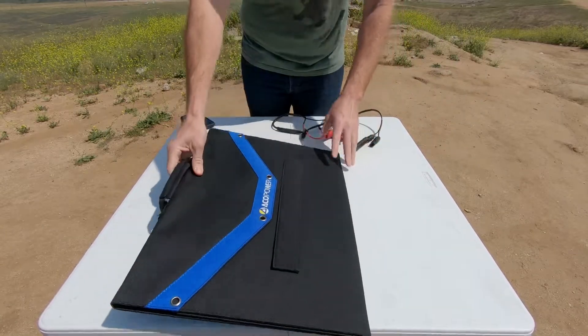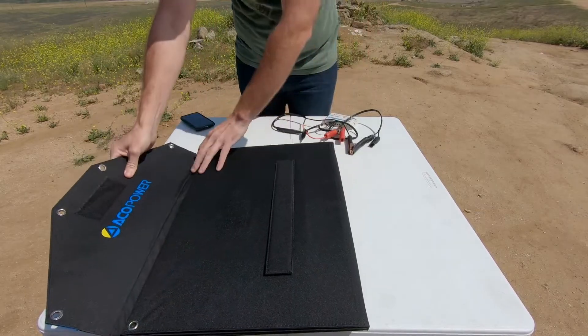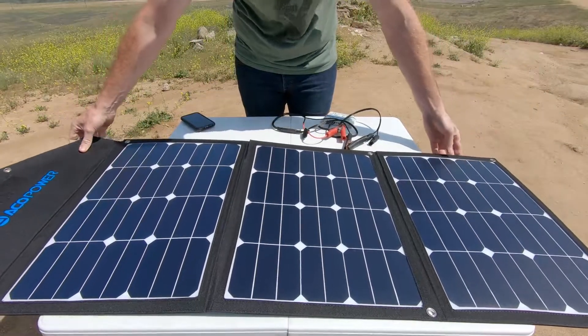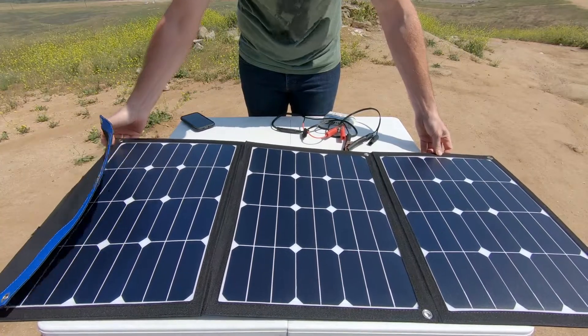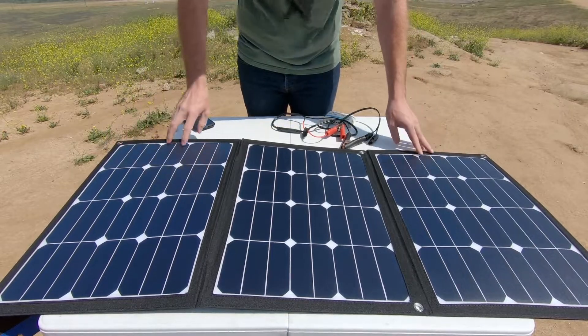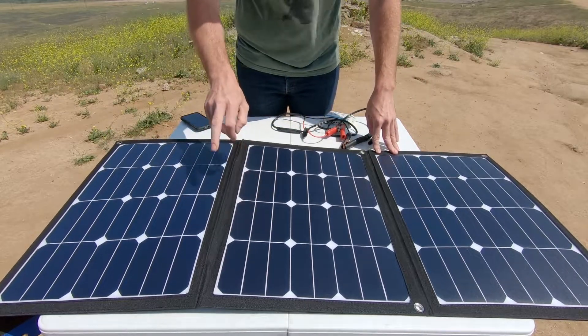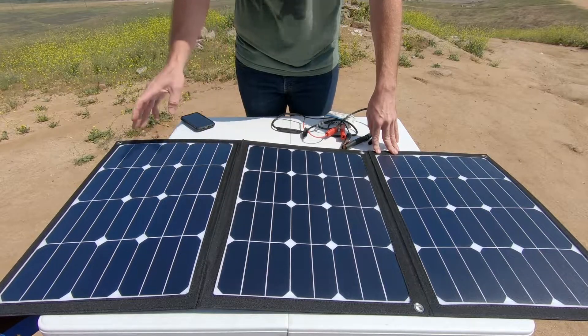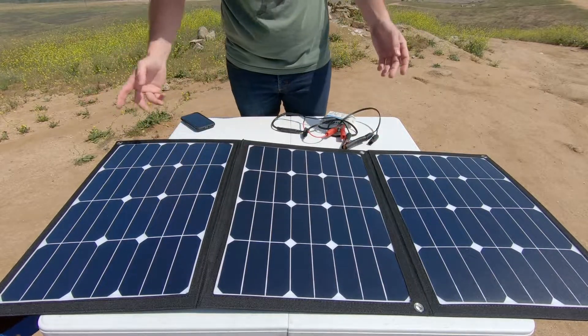It seems like a really nice product — very high quality, very well made. Really nice design. I know EcoPower sells this in a couple of different configurations: they have a 50-watt, a 70-watt, the 105-watt, and I believe a 150-watt and maybe a 200-watt, along with a lot of other products.